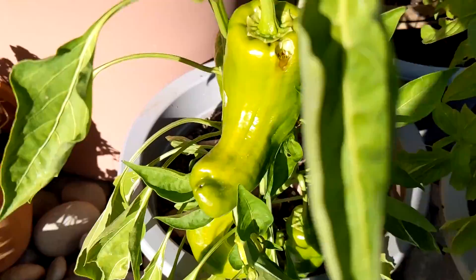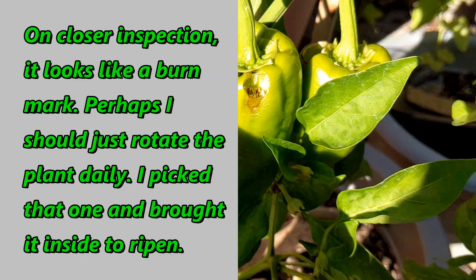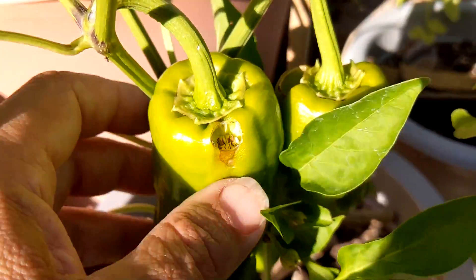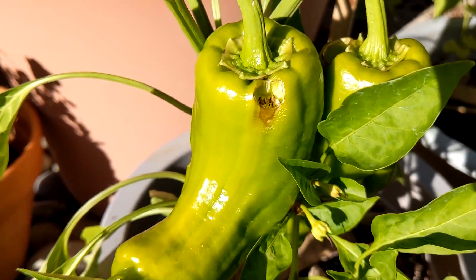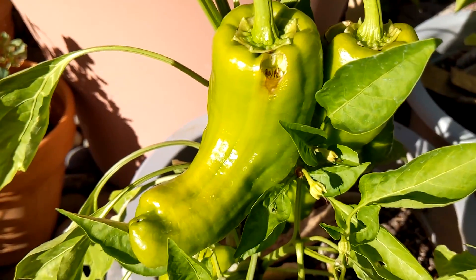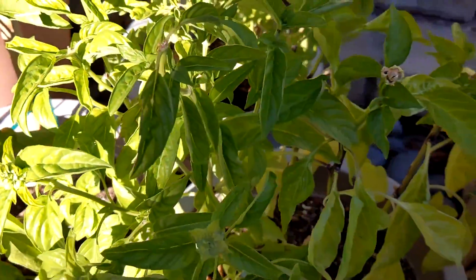We've got the giant Marconi which is just doing ridiculously well. Although now it looks like something's getting into it, which does not make me happy. I guess I'm going to have to cut that one off and bring it inside where it's not so susceptible, and wait for it to ripen.